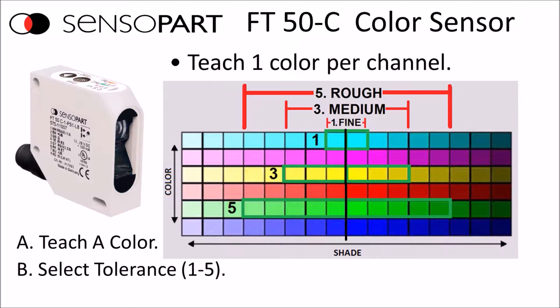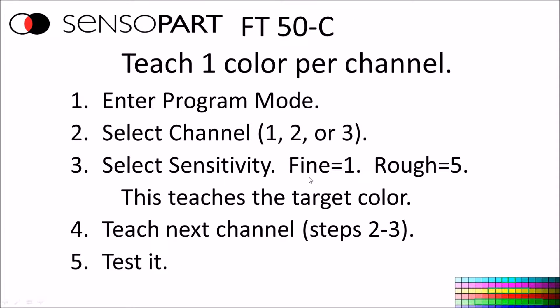First we'll cover the method of teaching one color with a tolerance around that color. To do that, you enter program mode, pick which channel you want to teach, select your sensitivity, and then repeat that for the other channels.